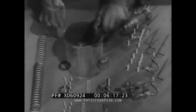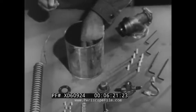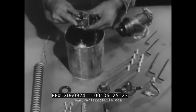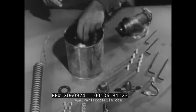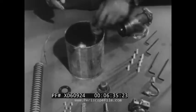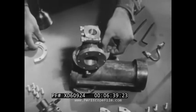When you reassemble the gun, remember this: all your work and care will be for nothing if you trap dirt inside. So play it safe. Wash the parts in clean gasoline and dry them. Be sure all parts are realigned and all defective O-rings and gaskets have been replaced.